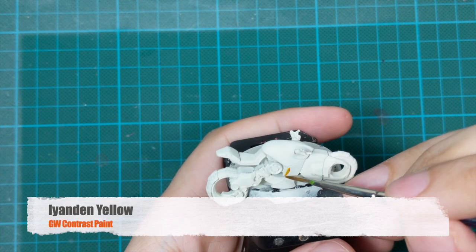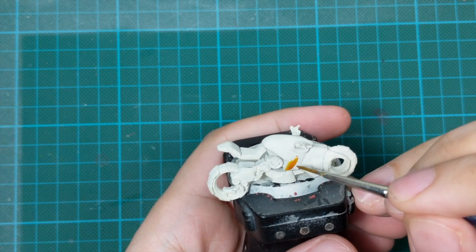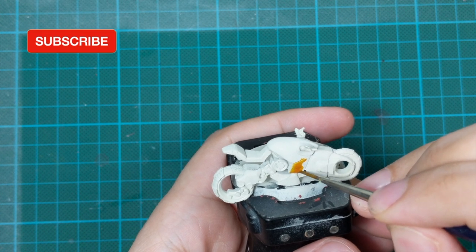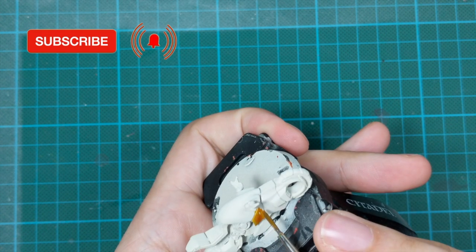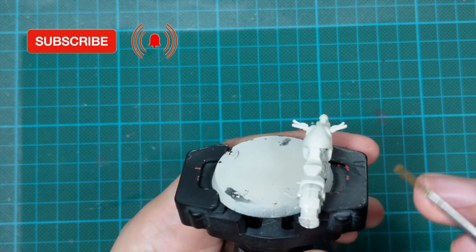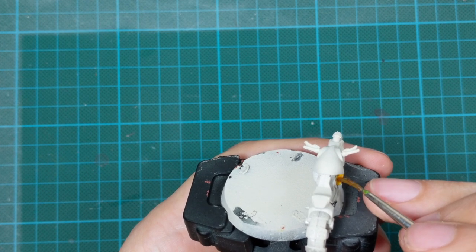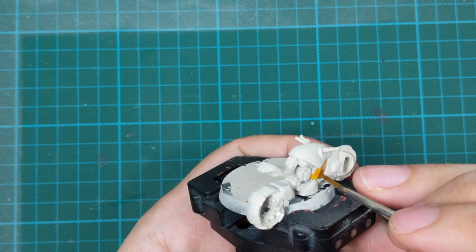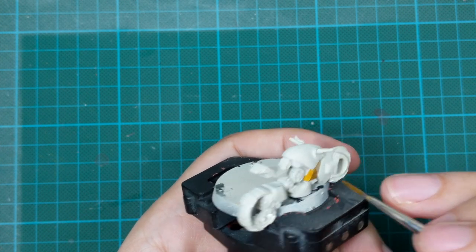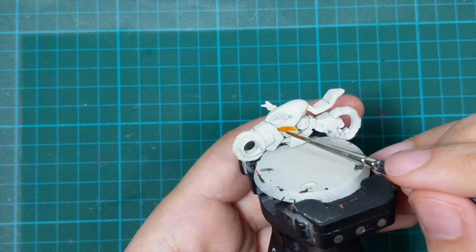There will be a lot of contrast paints in this project. First I used Iyanden Yellow and started blocking the panels on the motorcycle in a totally random pattern without any plan. The only thing I wanted was that two panels of the same color are not too close to each other, so I was going around trying to make totally separate panels that are further away from each other in this color.